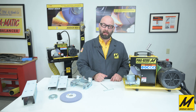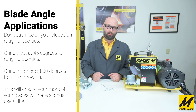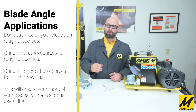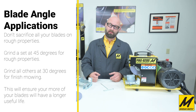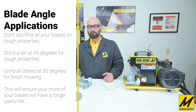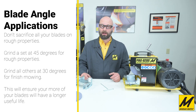Why would you want to change angles? Landscapers working areas with lots of rocks, stones, and sticks benefit from a steeper cutting edge — a 45-degree angle puts more material behind the edge, making it stronger and better able to handle nicks and damage. For finish mowing, 30 or 35 degrees gives a nicer cut. You could keep separate sets of blades for rough mowing and finish mowing, avoiding destroying all your blades cycling through rougher properties.